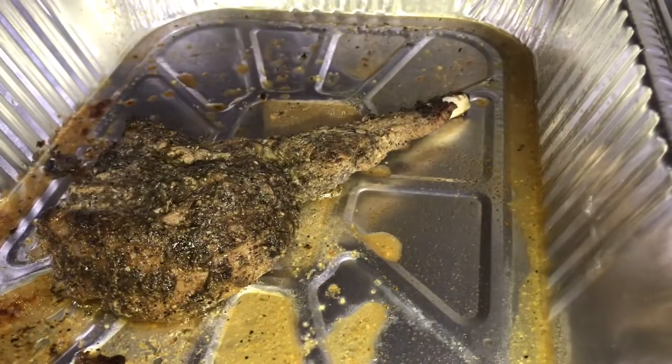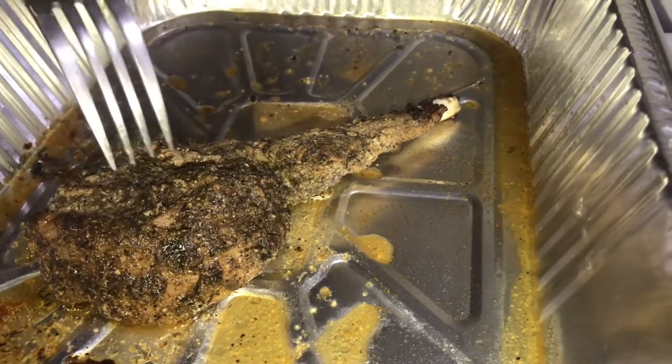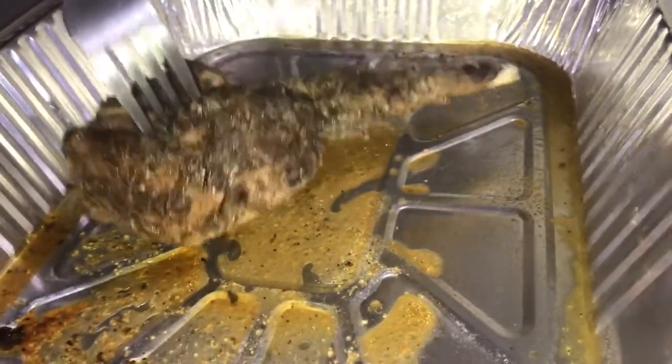Now I'm going to test my pork chop — I removed it from the oven and I'm going to poke it with a fork to see if it's done. The fork went through, which means the pork is cooked.